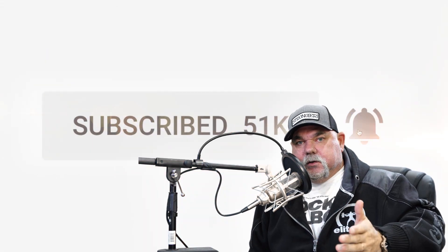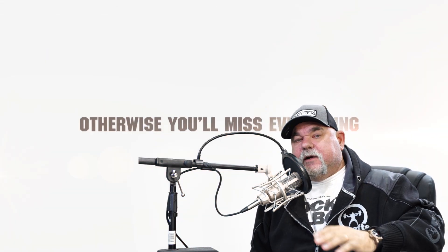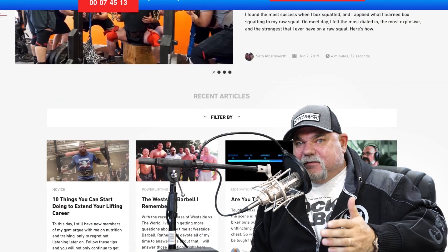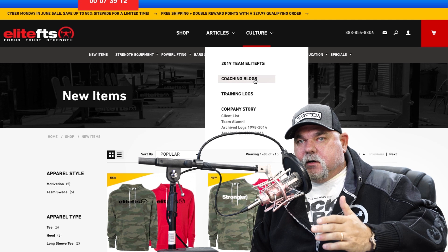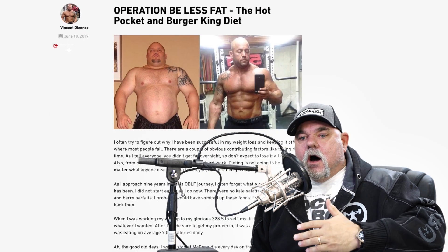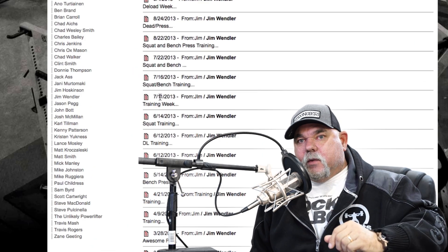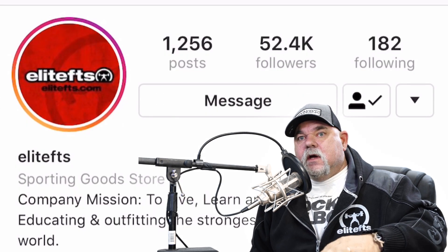Make sure to subscribe to our YouTube channel and select notifications. Also check out our website at elitefts.com — we put up two new articles every single day, seven days a week. We also have training logs updated daily, coaching blogs updated daily, and an archived history of over a million Q&As. Check out our Instagram at elitefts, and my personal Instagram at under the bar — we're always putting new content there as well.